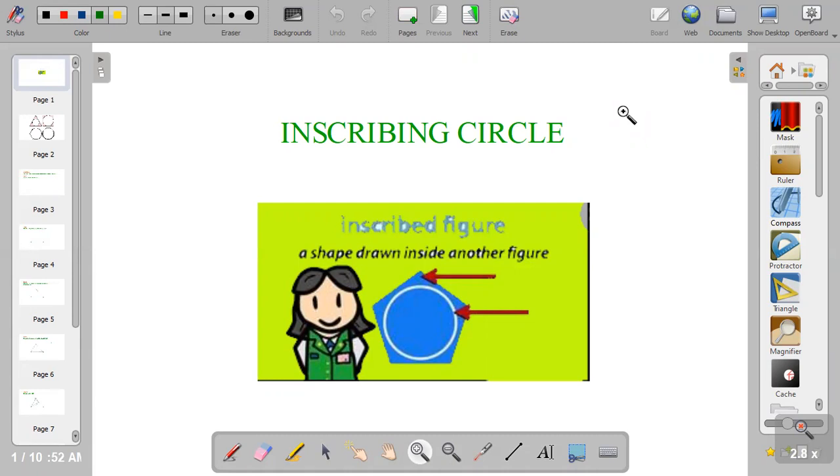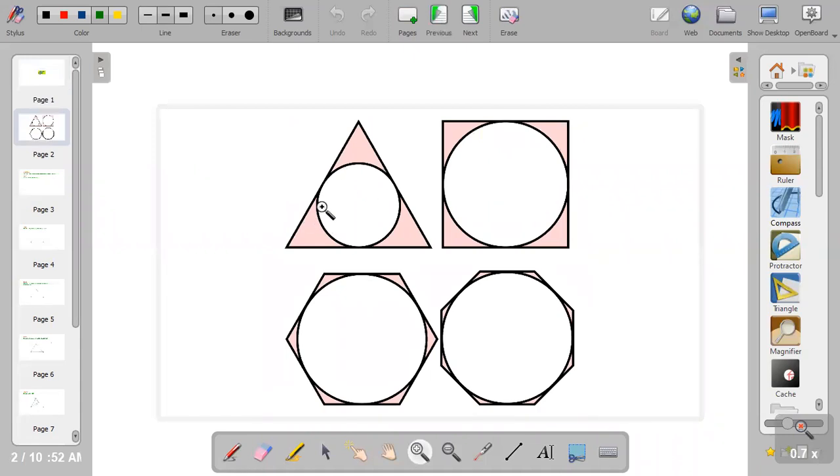An inscribed circle, or an inscribed figure, is a shape that is placed or drawn inside another figure. When a shape is drawn inside another figure, we call it an inscribed figure. For example, a circle inscribed in a pentagon, a circle inside a triangle, a circle inside a square, a circle in an octagon, a circle in a hexagon, or a circle inside any form of polygon.